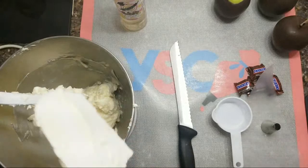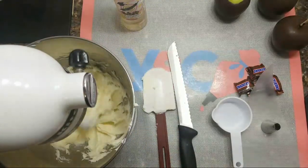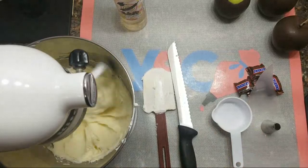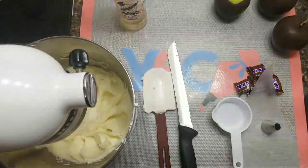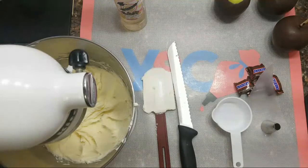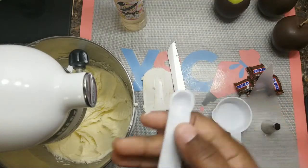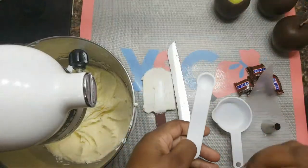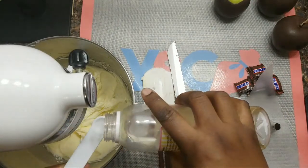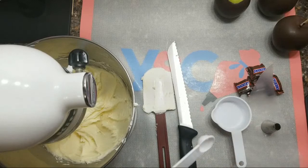If you have a lot on your spatula, just scrape it right onto the paddle attachment at the bottom and turn it back up on medium, gradually increasing speed. Then add in one teaspoon of your Cookie Nip — this is a half teaspoon measure so I'm doing it twice to equal one teaspoon. Just blend and mix together.